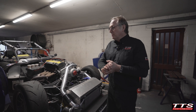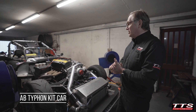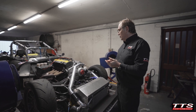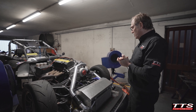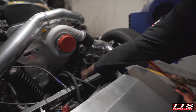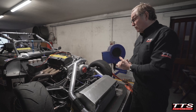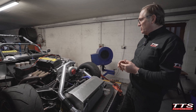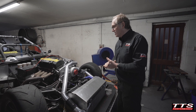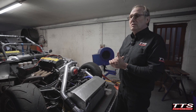Our customer brought us a kit car with a Honda S2000 engine that he wanted us to supercharge. Our first thoughts were to run our bottom mount supercharger kit, which puts the supercharger right down here and makes for a very simple, lightweight kit. Unfortunately, the chassis was just that little bit too tight, and without some major rework of the chassis — which wasn't on the cards — we had no alternative.